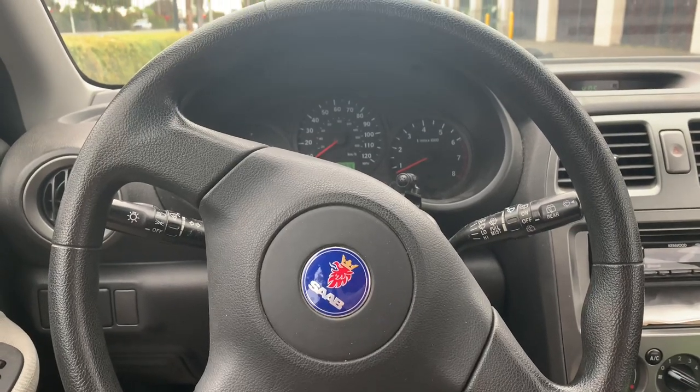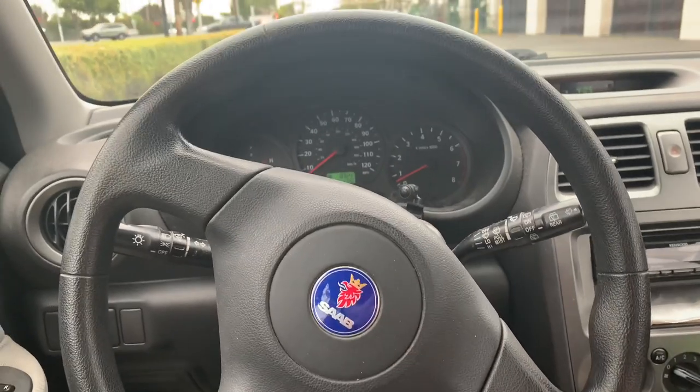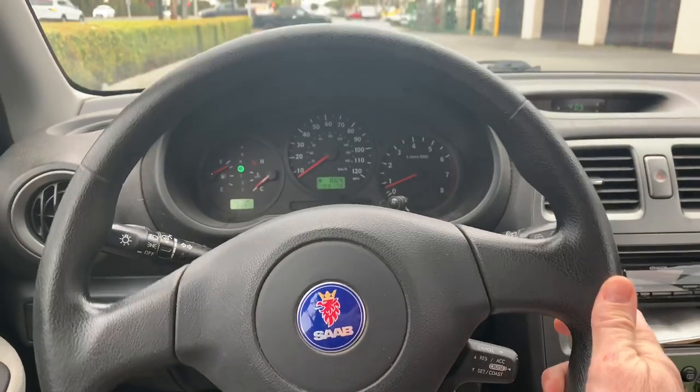Here's how to diagnose whether or not you need new axles on your Subaru. I know that says Saab, but this is a Subaru Impreza 2005. If you're driving straight ahead,